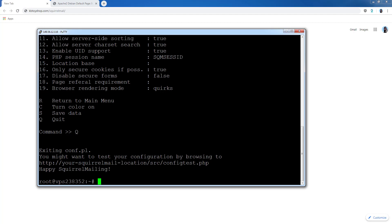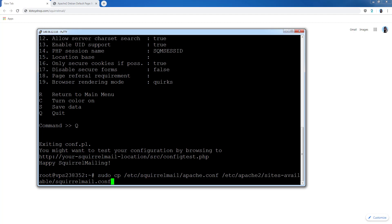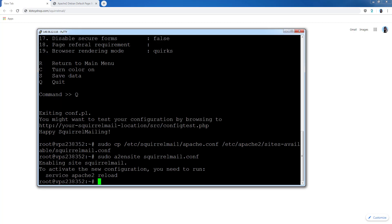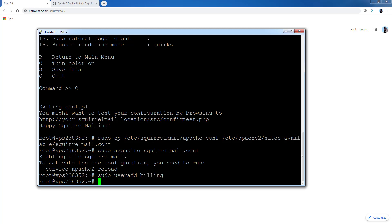Now we need to copy some configuration files for Apache as well as the SquirrelMail configuration file. Paste that command into the terminal. Next, enable the SquirrelMail configuration file so we can access the mail section. Then create a user — this is going to be the name of your email. For example, I'm creating an email called 'billing'. You only add the name, not the domain. So if you want your name at your domain, just enter your name and press Enter.